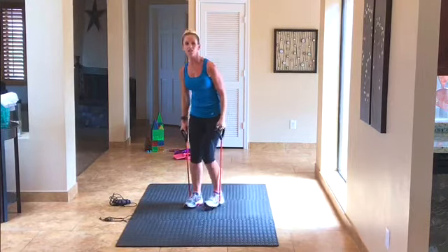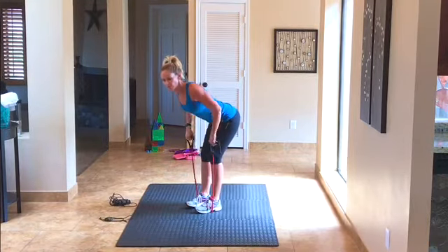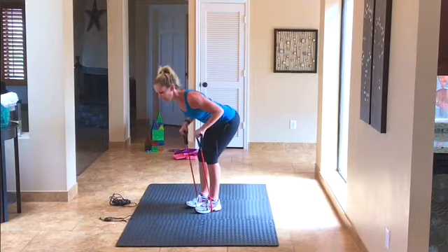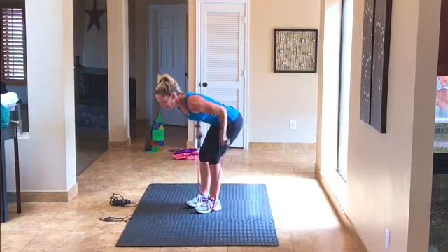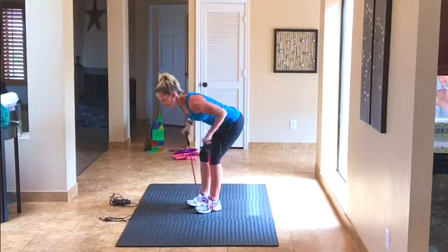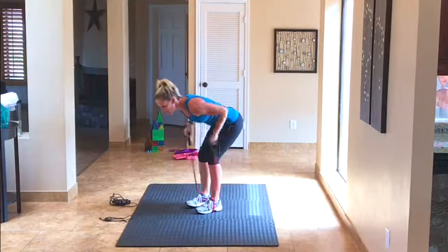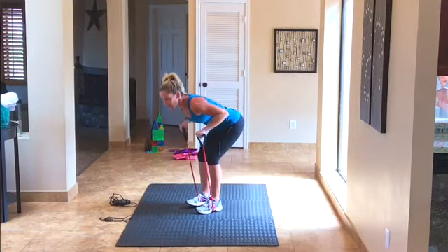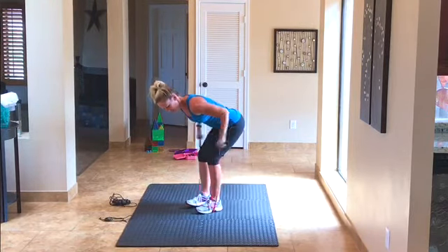Our next exercise is going to be triceps kickbacks with the tube. Turn your hands around, flat back, and just bending and straightening at the elbow. We're doing 20 of them again — 1 through 20, good.